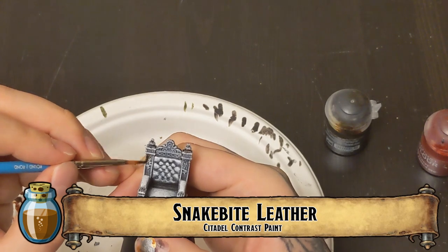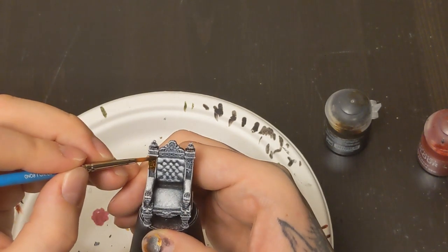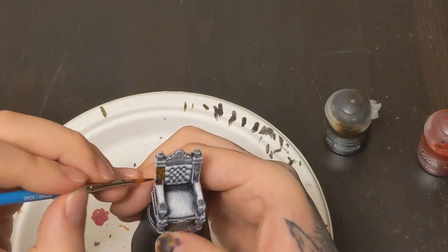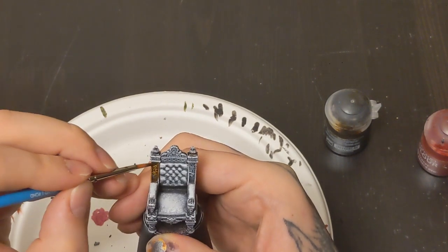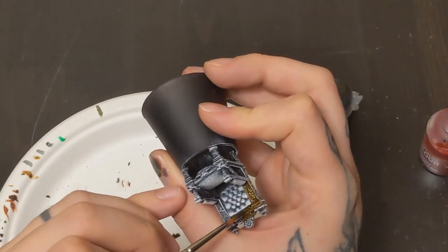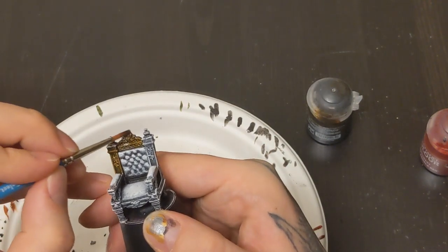The throne - starting off real simple. All that wood, snakebite leather. There's lots of little ornate details all over this thing - in the trim, on the back, and the top. We're just going to pick all those out with the contrast. It's going to seep in, really make those details stand out. Very little effort.